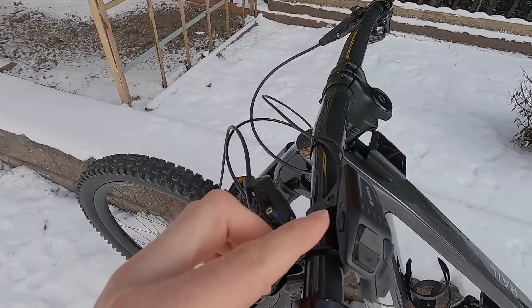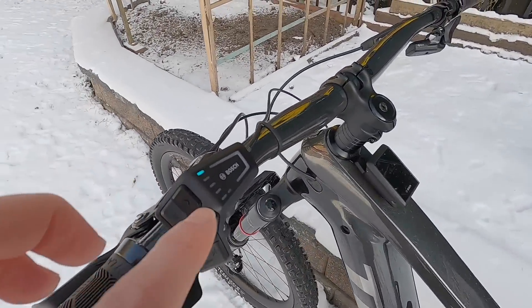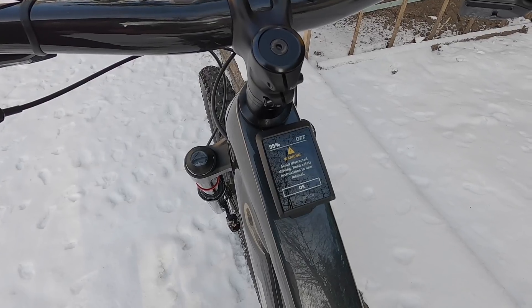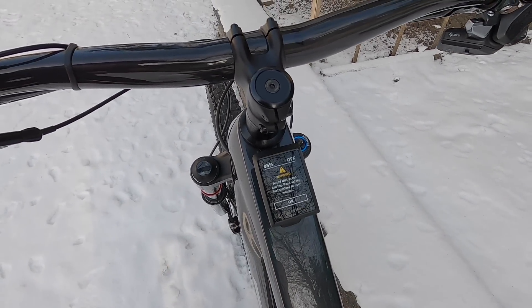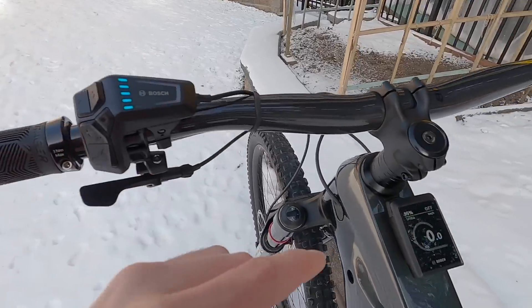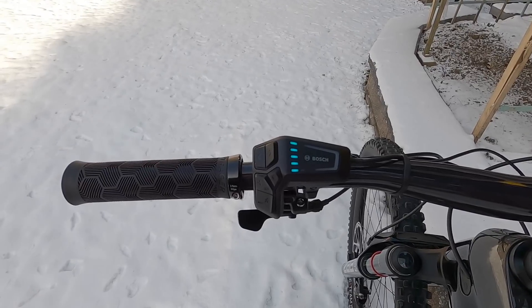To power the bike on, there's a button on top here. Press that and it comes to life pretty quickly — there's a little LED dance with the blue dots. Every time it boots up it says 'warning, avoid distracted riding, read the safety instructions.' At first I thought it might be a touch screen, but it doesn't seem like that. You have to press the little square icon or select button over here, and then you get into the standard readouts. But let's focus on the LED remote first.